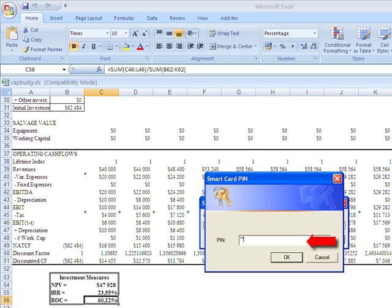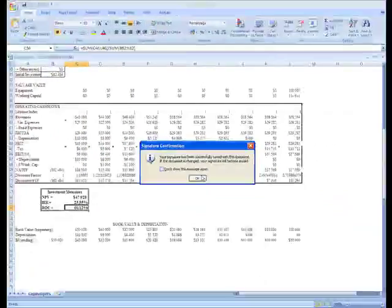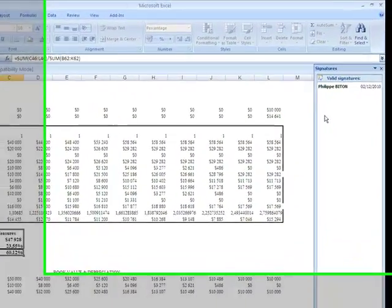The user then types in his or her PIN, clicks on OK, and the signature is created using the Smart Card.